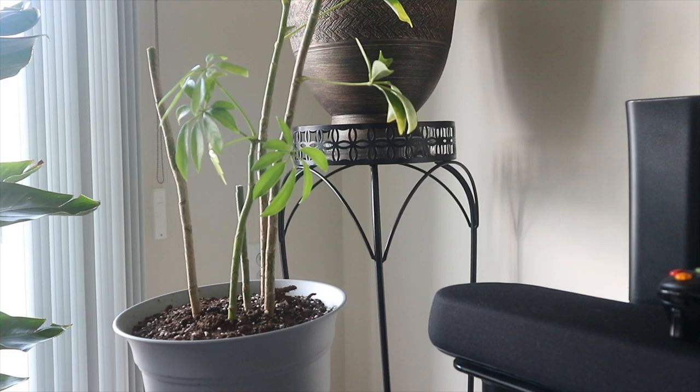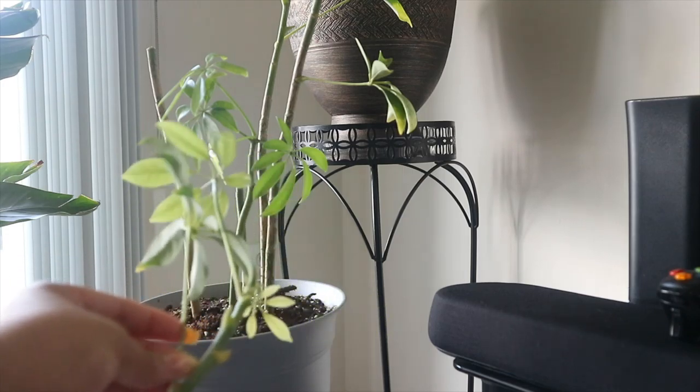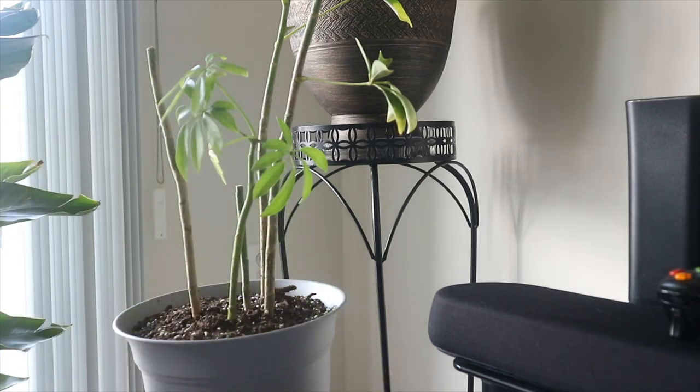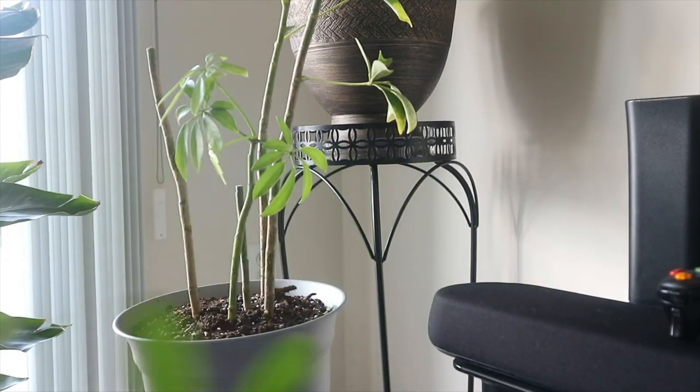So far I have one cutting that doesn't seem to have anything on it — this one here. It's actually a branch with some leaves on it, so I'm going to propagate it and put it in water. I also have this other cutting, but I can see a few bugs on it — they're really small.